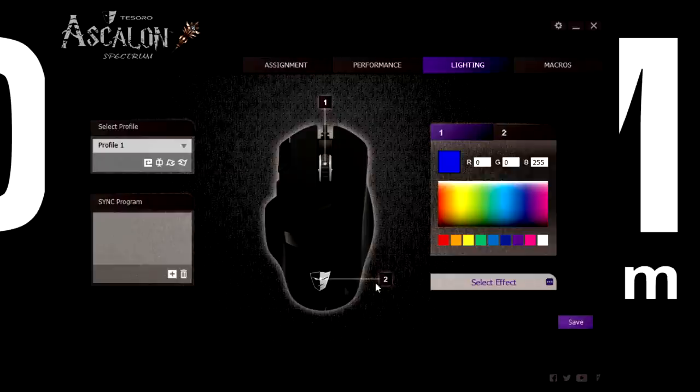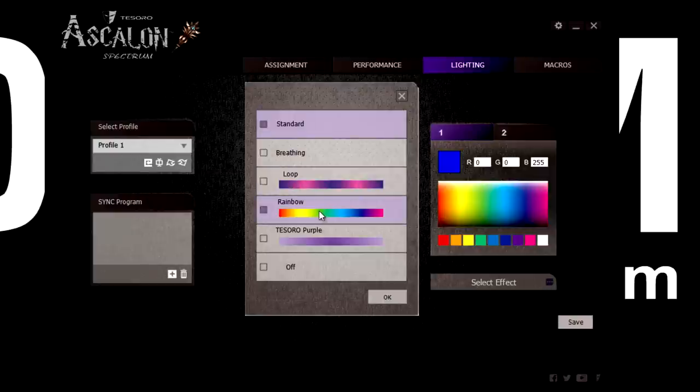Within the lighting section you've got two different zones: one is the scroll wheel and two is the logo. You have 16.8 million color choices for either of those, and you can apply different effects — standard, breathing, loop, rainbow, and purple — or you can have them completely off.